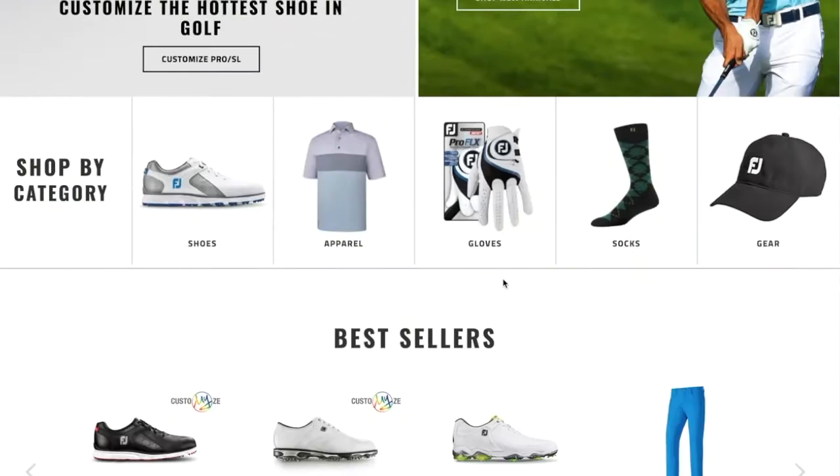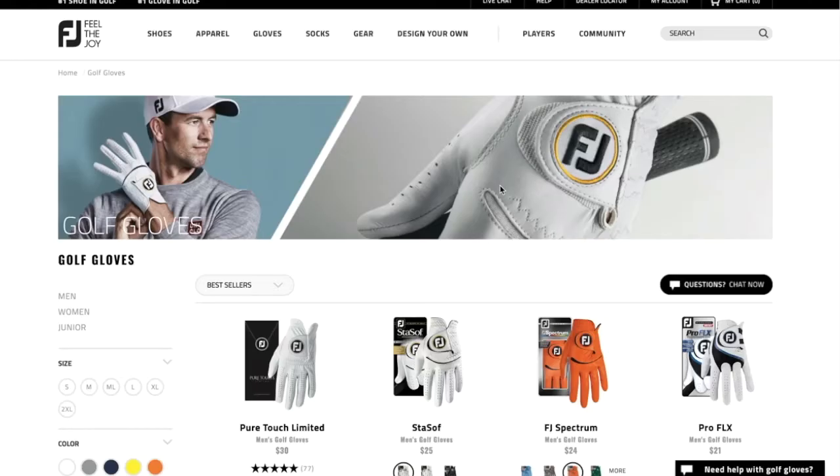Now Maria, if people want more information on the new gloves — basically everything from FootJoy — where do they go? FootJoy.com. All right, Maria, thanks again for taking the time to join us. Thank you very much. I want to thank Maria Bonzani for joining us here on the Golf Spotlight. Join us next time as we continue to give you the information that you need for your next golf purchase.